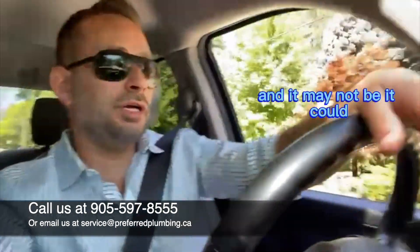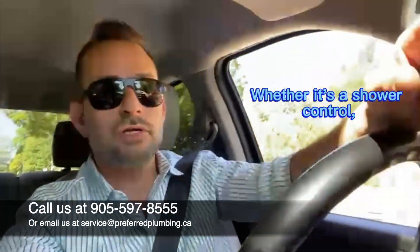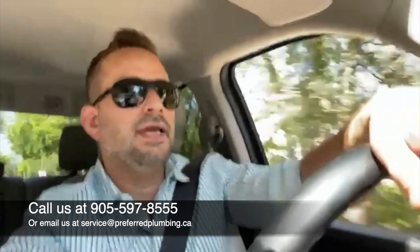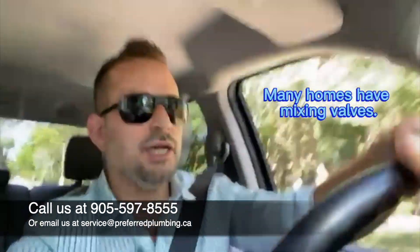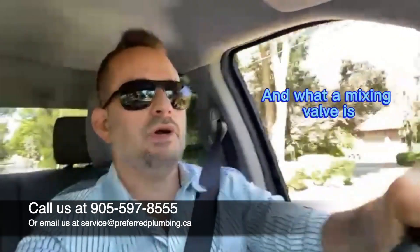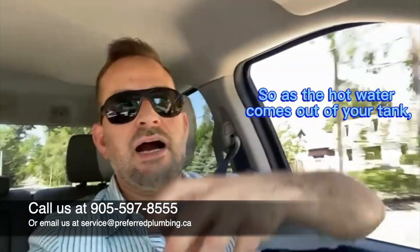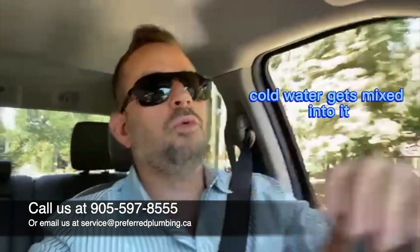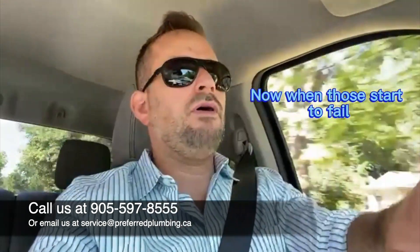It could be depending on the age, but it doesn't necessarily mean that. It may or may not be the specific plumbing fixture at hand, whether it's a shower control faucet or whatever. It could be that you have what's called a mixing valve above your water heater. Many homes have mixing valves, and what a mixing valve is — it's there to temper the water.